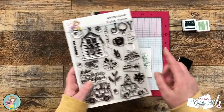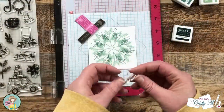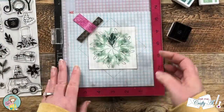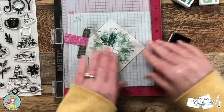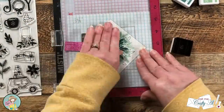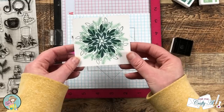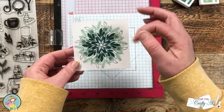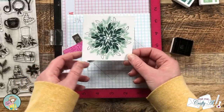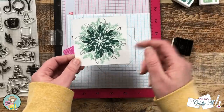Those eight rotations are done. I clean off the stamp and get the next one set up — a solid leaf that is very similar to the outline one we just used. Now I have the finished greenery wreath. You could definitely add colors; I've done embossing in the past, doing maybe two or three stamps at a time so the ink is still wet for the powder. The possibilities are really endless — look at those smaller accent images in your stamp sets and see if you could create your own wreath.